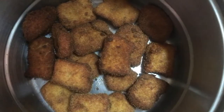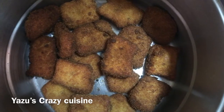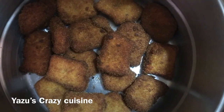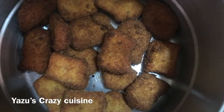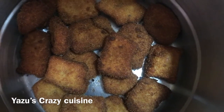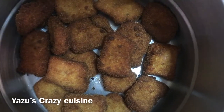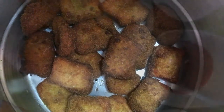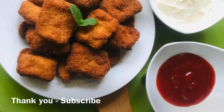These are our homemade nuggets — they taste great! Thank you so much for watching. Subscribe and like. Thank you!